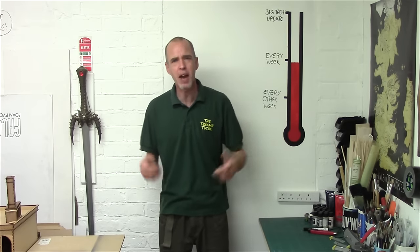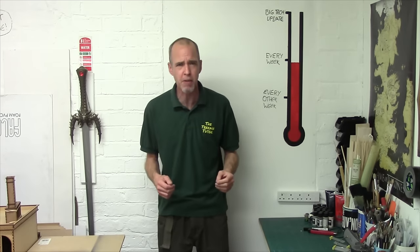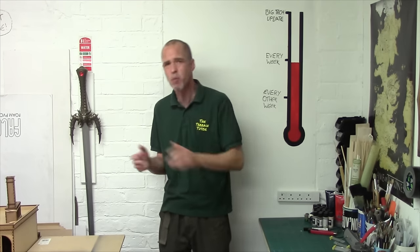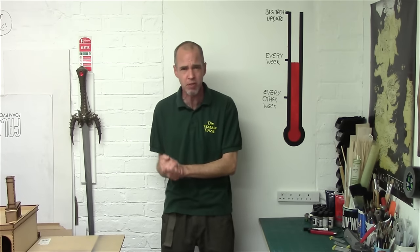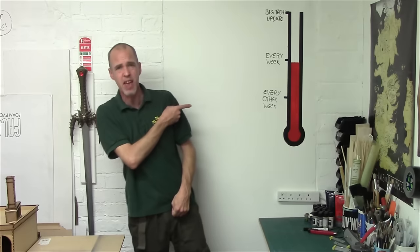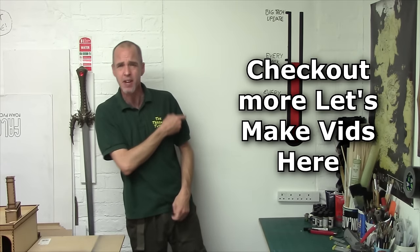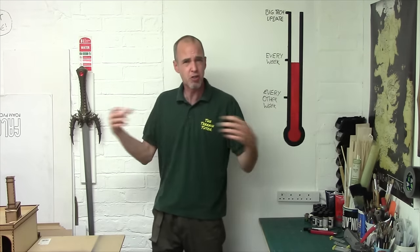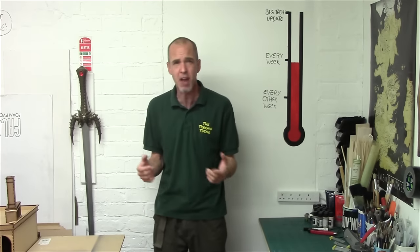Hey Terraniacs, Mel the Terrain Shooter back in the studio and back with another Let's Make for You. We're continuing our series of Battlefield Basics — we've already covered infantry obstacles including Czech hedgehogs and they're in the Let's Play Make playlist. In this video I want to look at more concrete poured Dragon's Teeth tank traps. So with that in mind, let's head over to the bench and get cracked on.